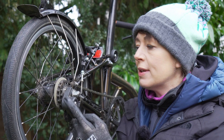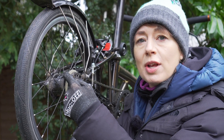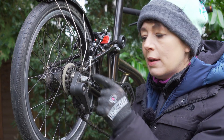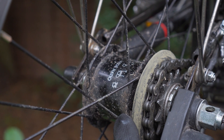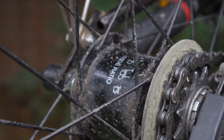Bromptons come from the factory with different gearing options: one, two, three, and six speed. For 2021 the one speed has been discontinued. This is a six speed Brompton. It consists of a three speed hub — a Sturmey Archer wide ratio hub — and it has two sprockets with a derailleur giving it six speeds. The wide ratio hub is made specifically for Brompton by Sturmey Archer, and it is under license, which is why it's difficult to get spare parts for.